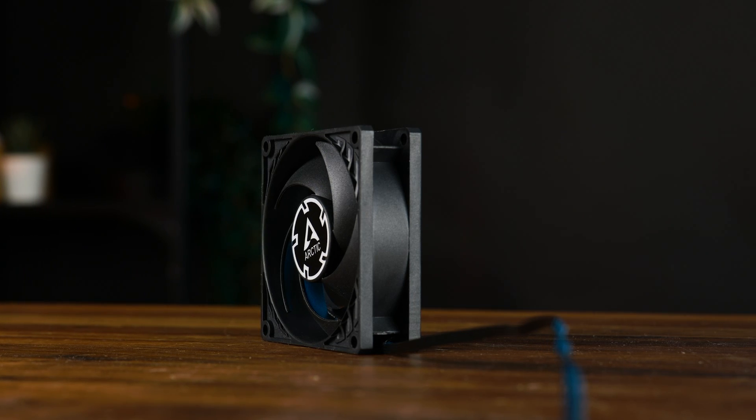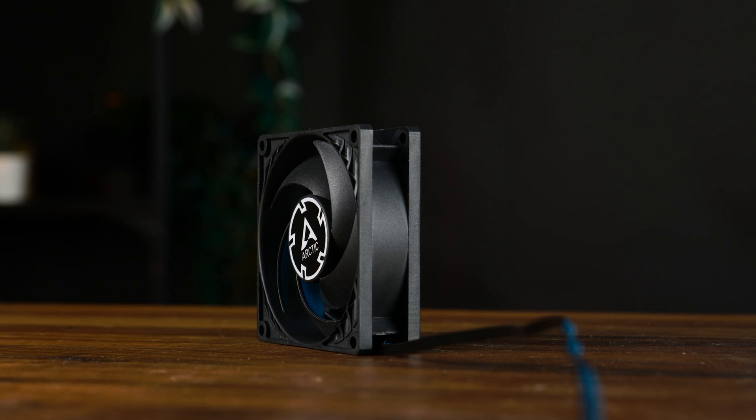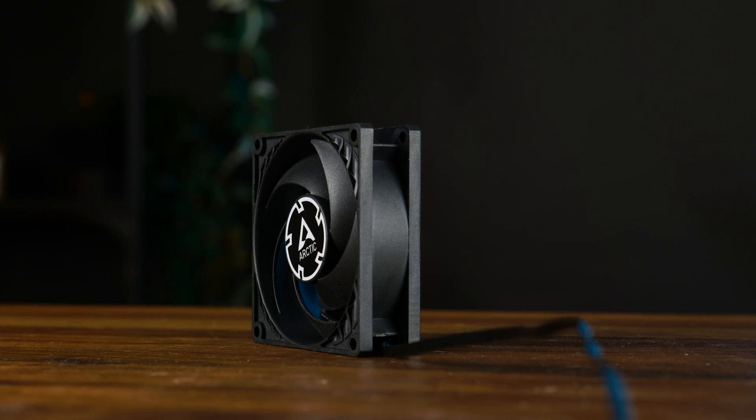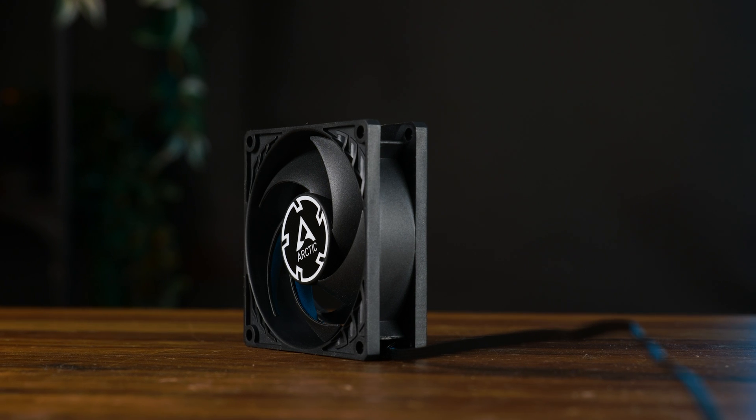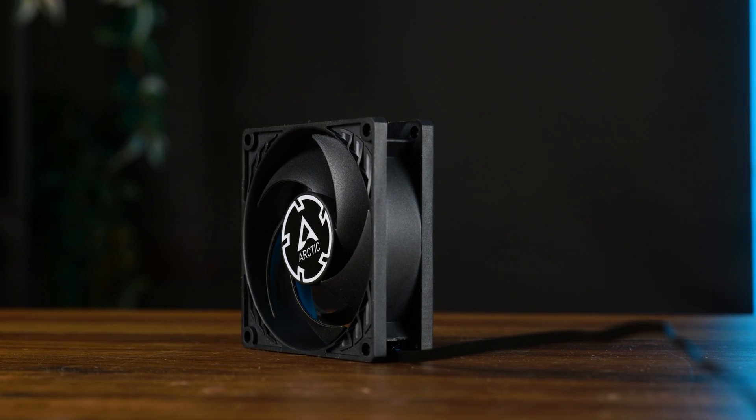Other than the stats, the P8 Max is basically just the P8 Silent on steroids. We got the exact same blade design, the frame is simple yet reinforced here and there, and to be honest, if it wasn't me who put these here, I wouldn't have a clue which is which.